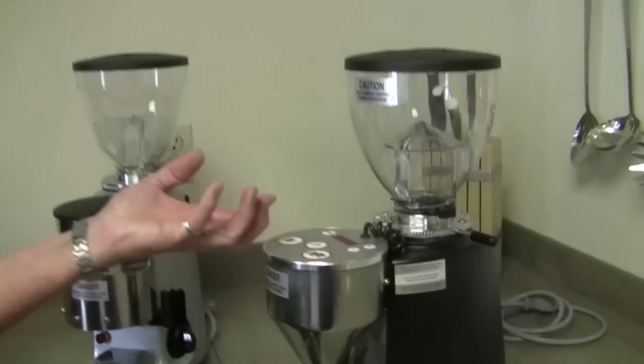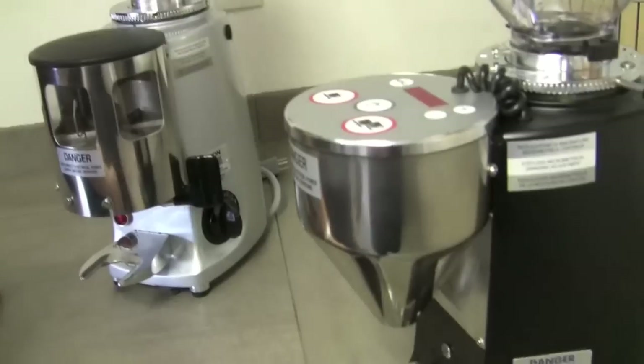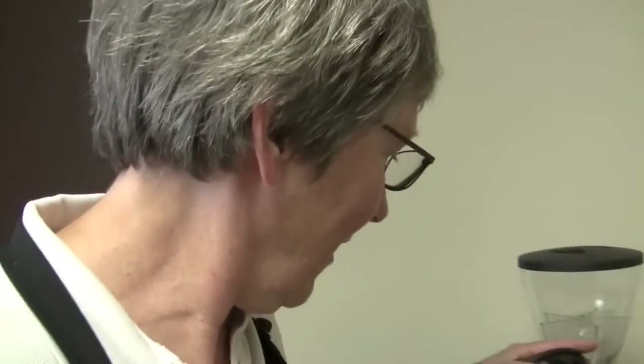Get into the burrs, clean it, and then inspect your burrs and see if they need to be replaced or not. And that's where the shop vac comes in. And will you also show me how to clean out my hoppers and stuff as well? Yeah, sure. I'll show you whatever you want. Teach me, Brammy.